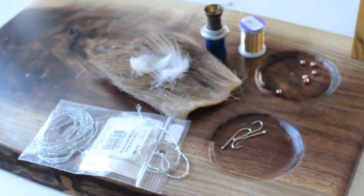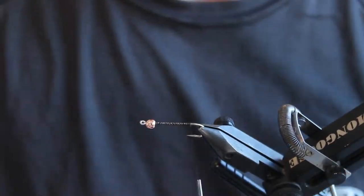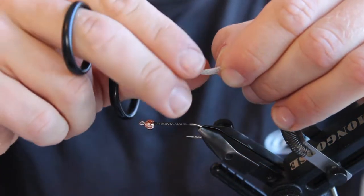This is all you're going to need for it. We have a bead head, some tinsel for the body, mallard for the tail and the wing, and some deer hair for the collar up front there.